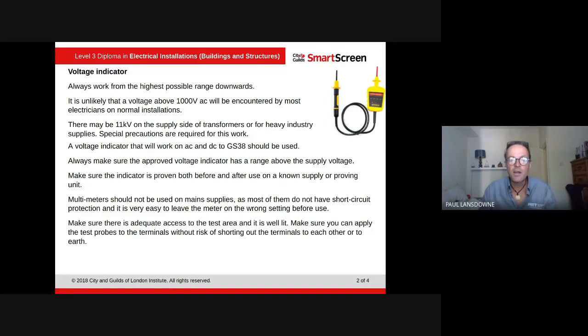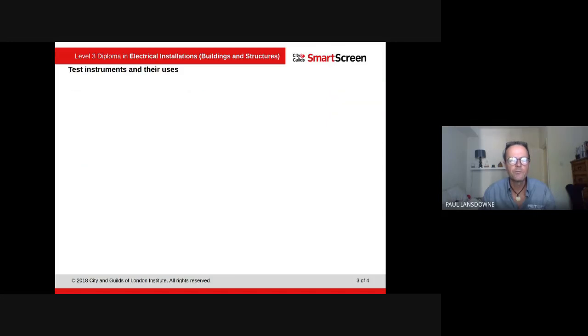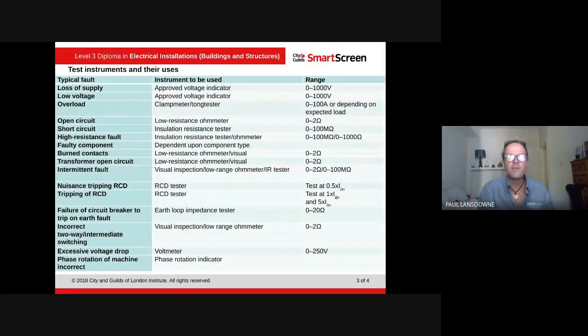Make sure there's adequate access to the test area and it's well lit. Make sure you can apply the test probes to the terminals without the risk of shorting out the terminals to each other or to earth — make sure you've got plenty of space to work. Once the measurement has been taken, record the values obtained, then isolate the test point and replace the covers.